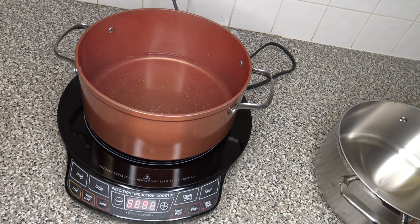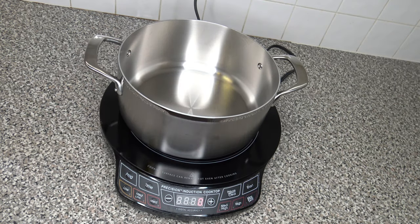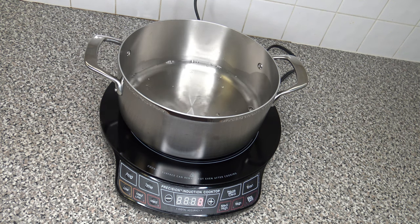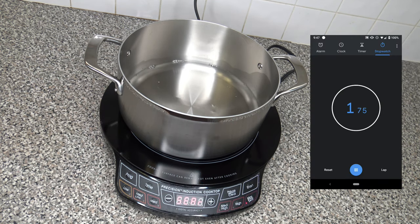Things have totally cooled down. Now I have the stainless steel pot on and I'm pouring in two cups of water. We again hit the max sear and start. Just seconds have passed and I'm already seeing water bubbling on the bottom — just after seconds.